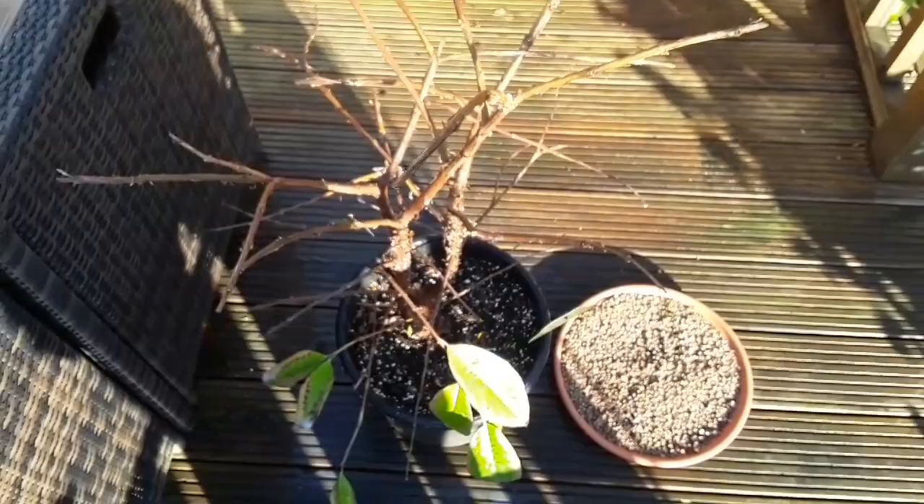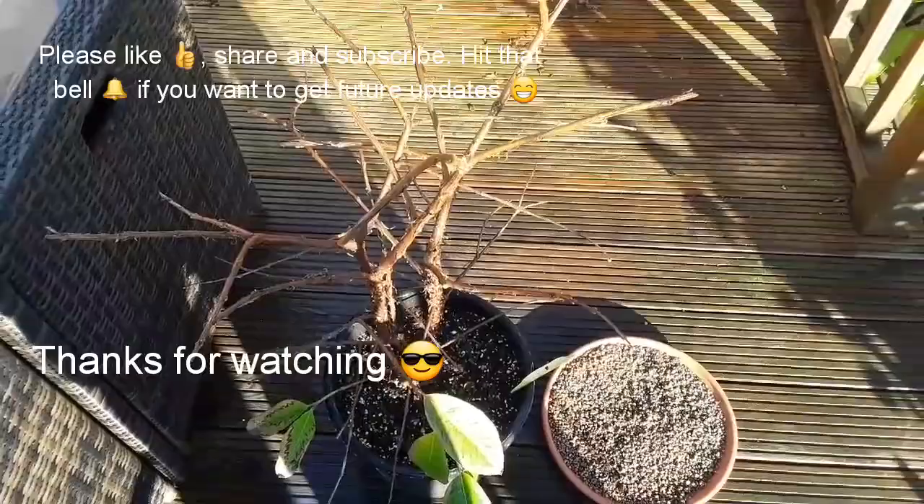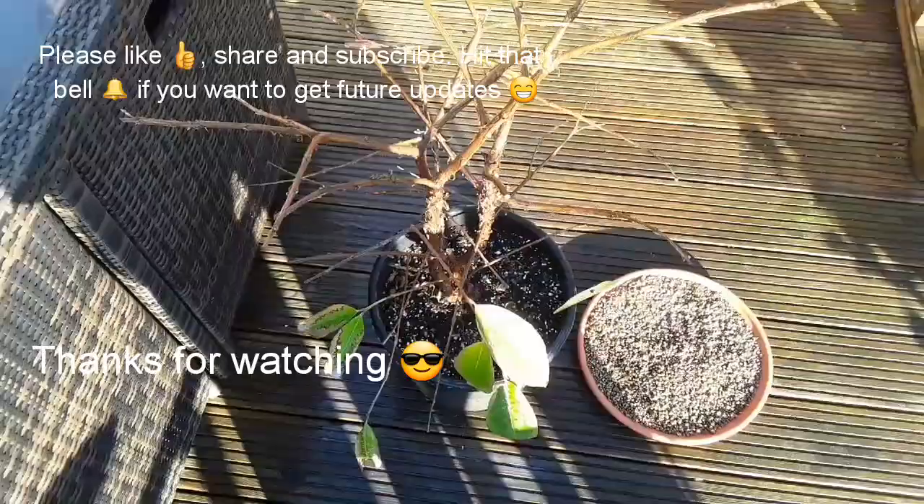Anyway, that's me out for now. Thanks for watching everybody — you're welcome to share the video, like it if it interested you at all, and subscribe to my channel if you haven't done so already. Hit the bell if you'd like to get notifications of any further videos I make. Thanks for watching everybody — enjoy the rest of your Sunday.